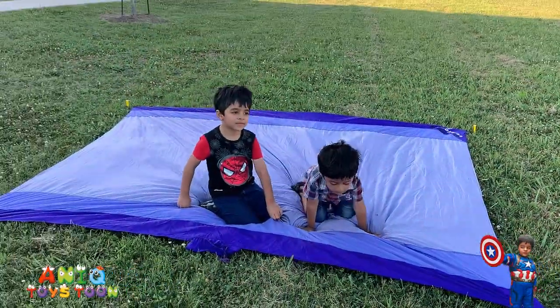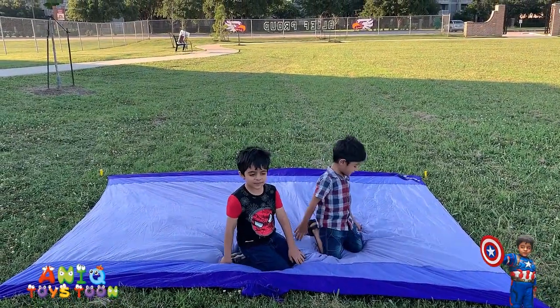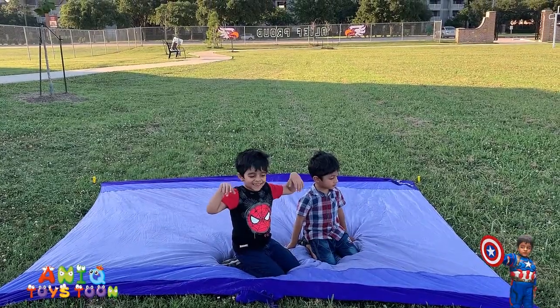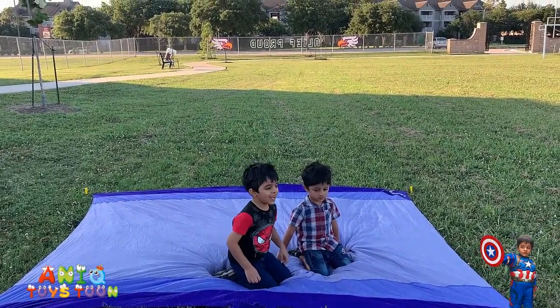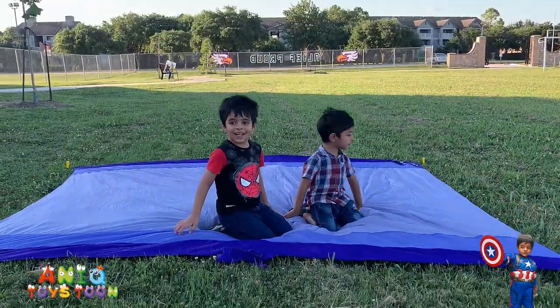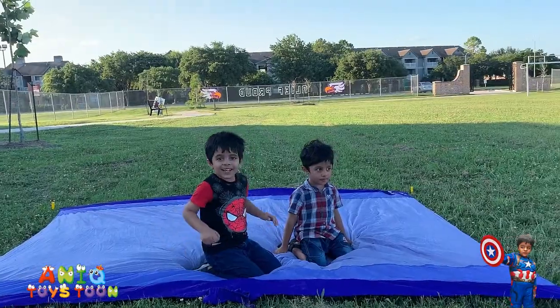We bought it from Amazon and we are definitely going to give it five stars — we love it so far. It's very light, very portable, and the size, quality, and color of the mat is really, really good. Do you want to give me a thumbs up? Yeah!